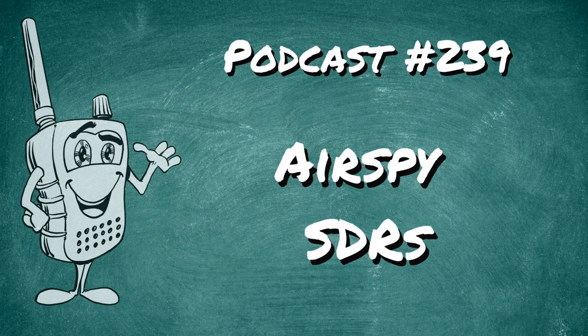Welcome to Scanner School. We teach you everything to know about the scanner radio hobby. My name is Phil Lichtenberger and my amateur radio call sign is W2LIE. My GMRS call sign is WQXJ920.